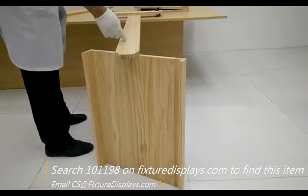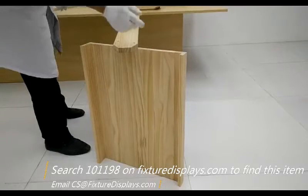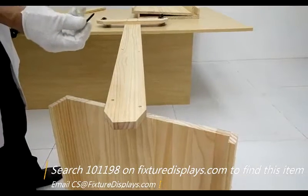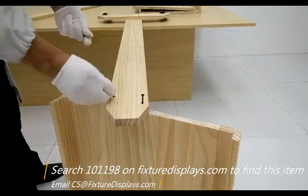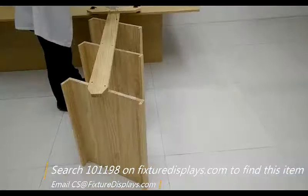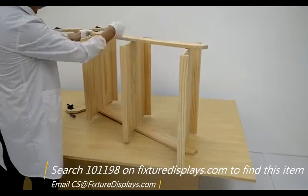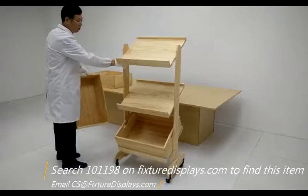Now we can start to attach the shelves to the upright. Take your time to adjust and make sure the holes are matching perfectly. There are a total of six screws per side. Now we're going to flip it and install the other side of the upright to the shelves.